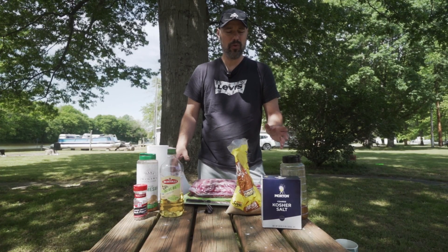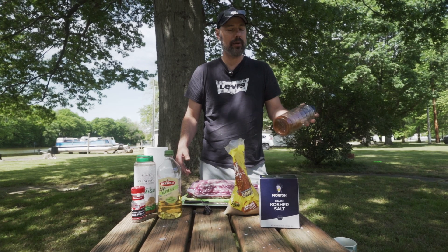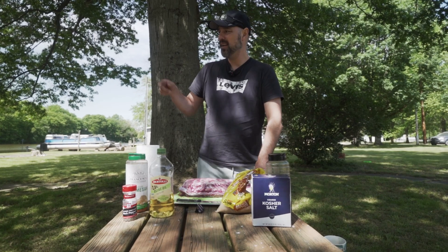The main ingredients are salt, pepper, brown sugar, and then your rub. I made my own rub — it's a lot of paprika, a lot of brown sugar, and other spices like chili powder, salt, and pepper. There's very little of the other ones because I'm going to be using those as the main base.